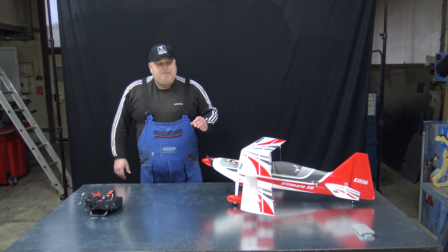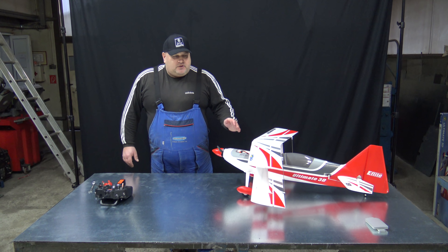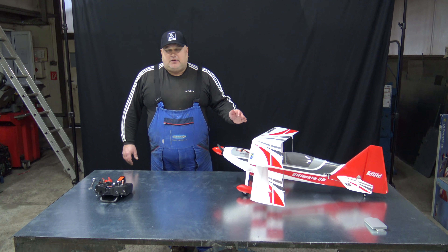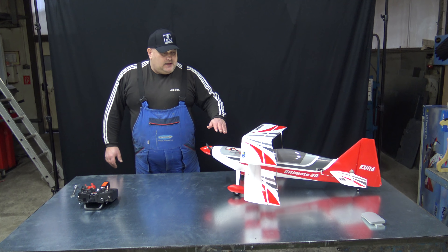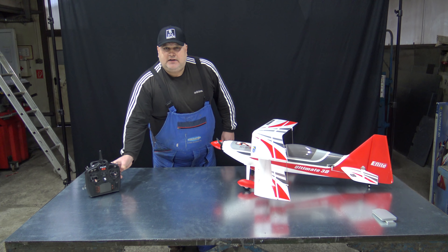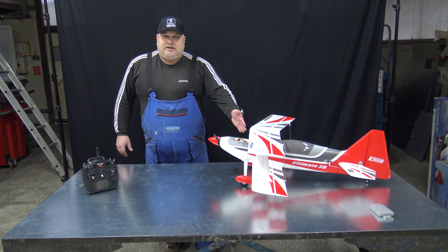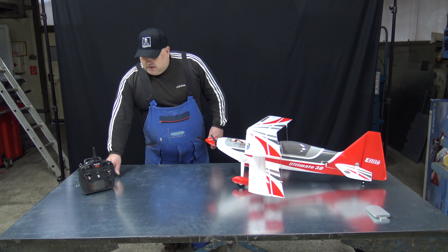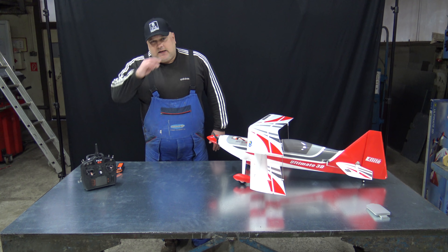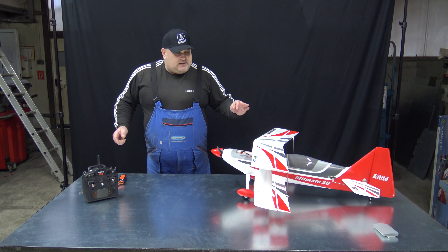Now I'll get to the story quickly today. On today's filming we will show you how to set this beautiful and sexy Horizon Hobby E-Flight Ultimate 3D plane — the new release — to the NX6 new smart radio. Smart plane with the smart receiver and smart ESC with smart battery — we will plug it on the smart radio. And that's the point.